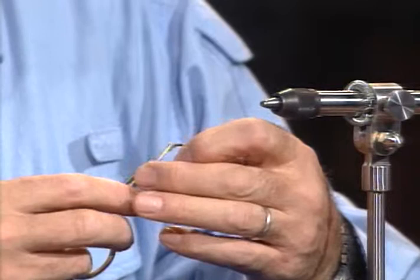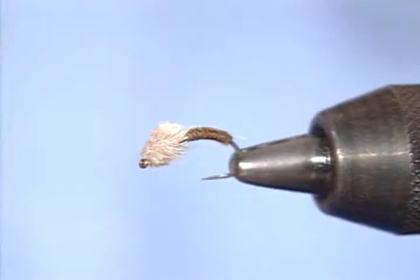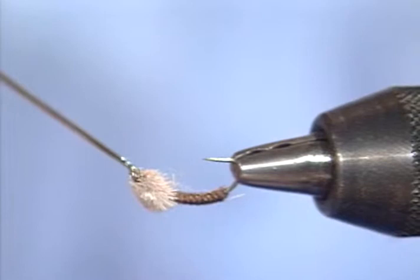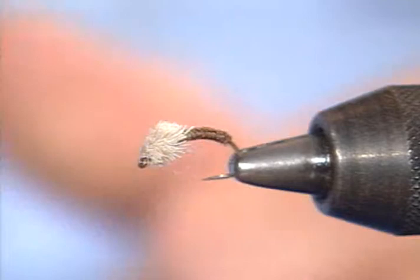I'll put this back in the vise — that is the whole fly. The only thing I need to do now is put a little drop of head cement on. It is a very effective fly with a very nice segmented body. I like the looks of the Zeylon or sparkle yarn, whatever you're using. And the fact that you can tie it in a variety of colors — red, olive green, all sorts. It's easy to tie — very easy. That's the Serendipity.